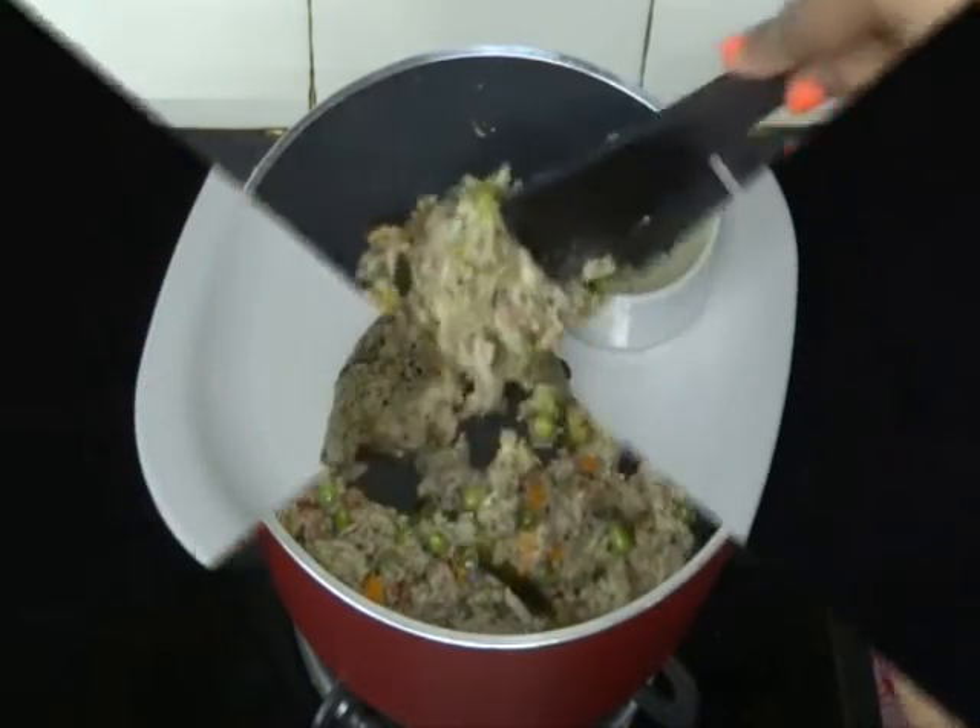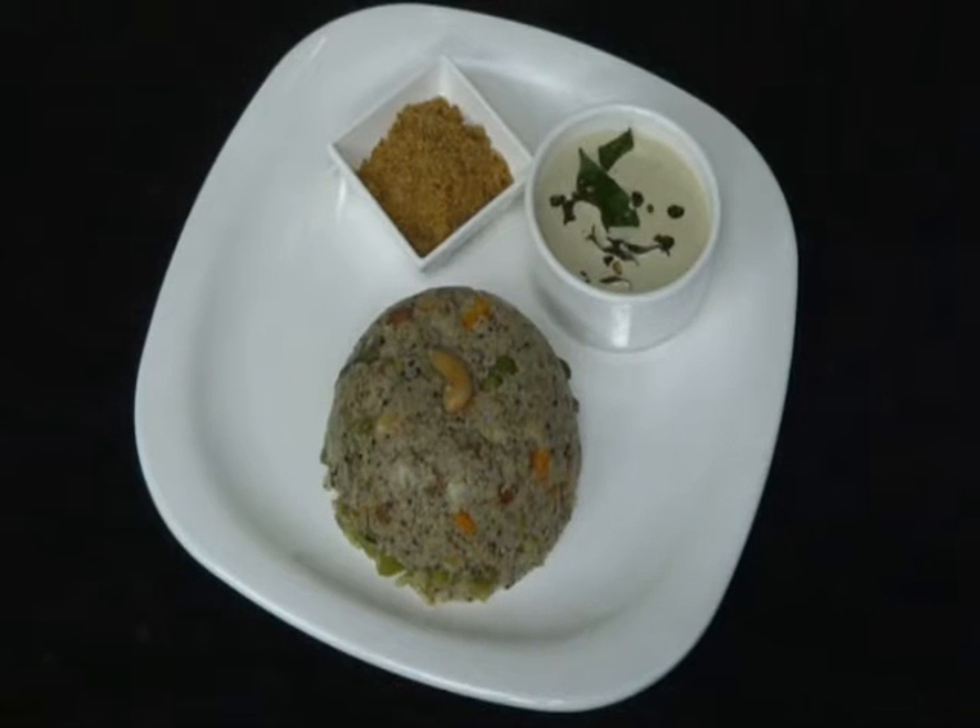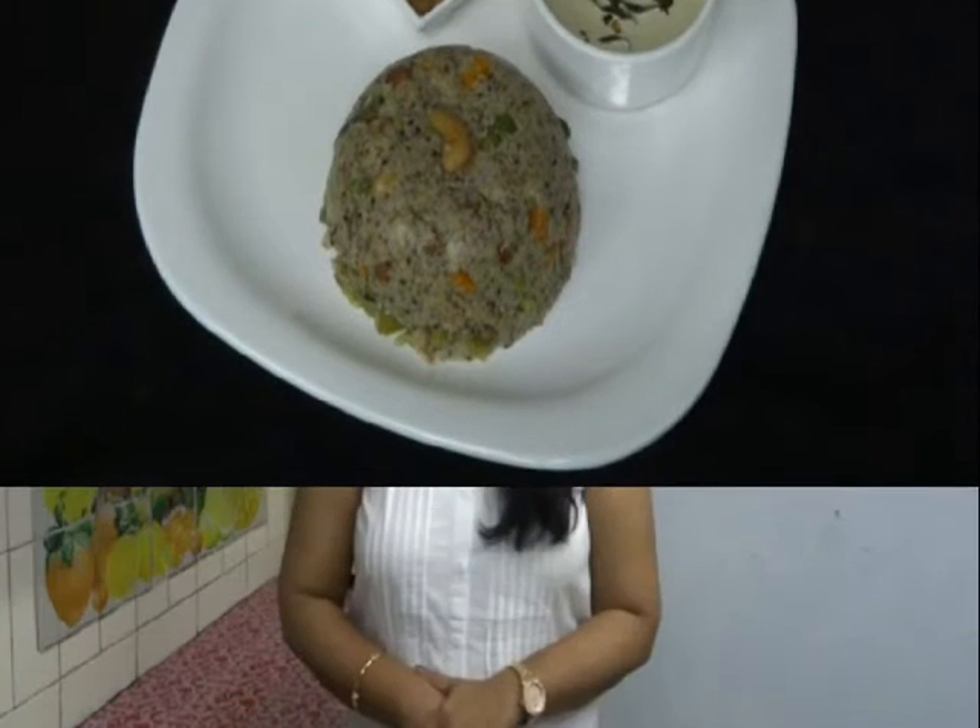Be patient and cook this upma for a long time, otherwise it will not taste good. Our upma is ready to serve. Our yummy and healthy broken multigrain upma is ready — it goes excellent with peanut chutney and some podi. Try it in your home!